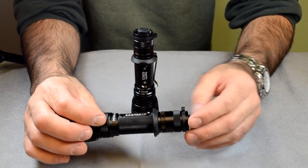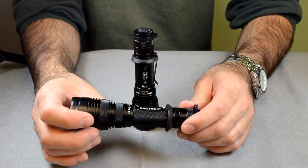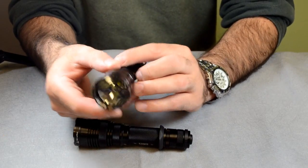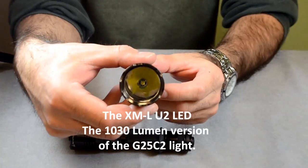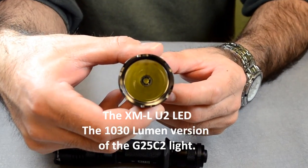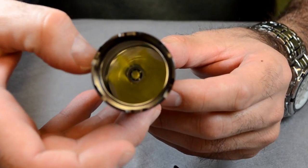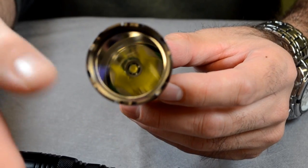Overall brightness — that's debatable. We will be putting beam shots up there for you guys to decide, so let us know what you think. Just to give you an up close, here's the XML U2 LED — we'll get in there — that's the 1030 lumen version, the prior version to this one down here.